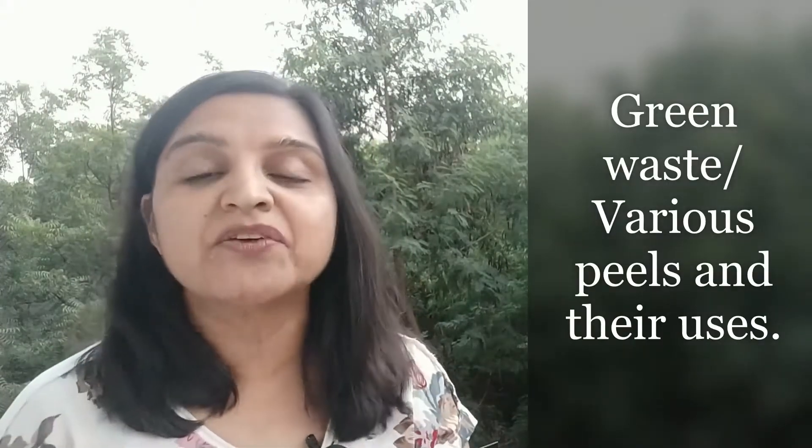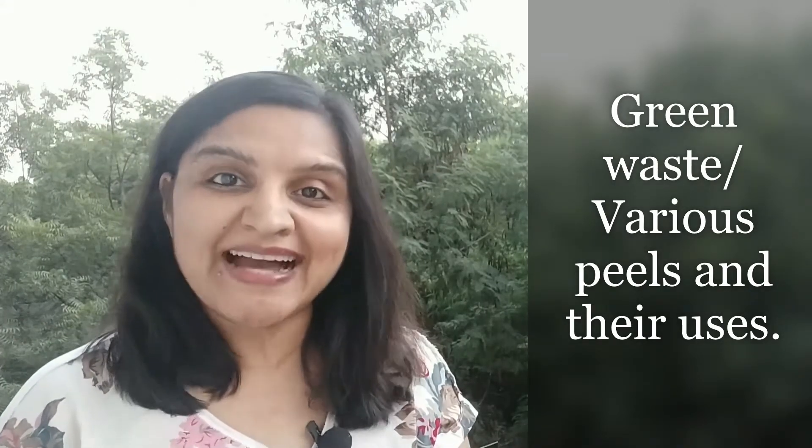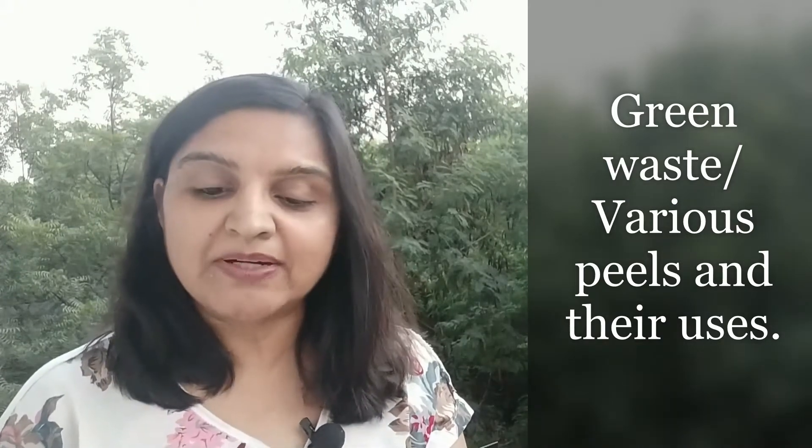Hello everyone, this is Nilima from Puna Zero Waste. Today I bring you the final and fourth episode of the bioenzyme series. This is one episode that is going to be very interesting, as some people have already messaged me saying they are eagerly waiting for it. Today we are going to talk about different peels and different kinds of green waste that you can use to successfully make good bioenzymes.